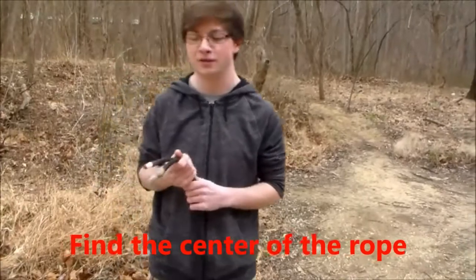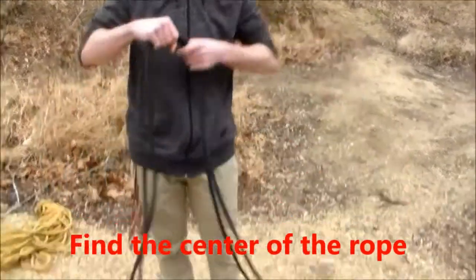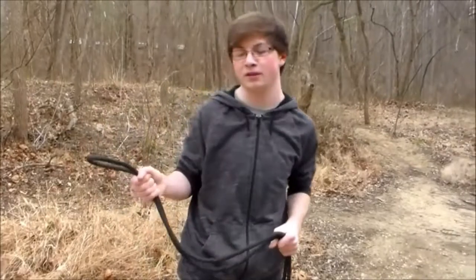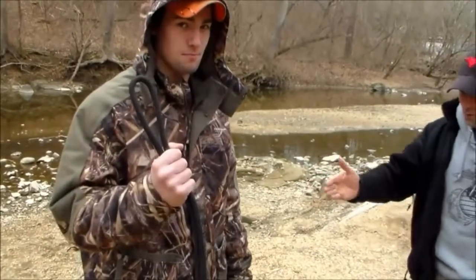The first thing you want to do is find the center of the rope. To do this, take the two ends of the rope and walk them out until you reach the middle. Once you've found the center of the rope, we're going to begin the construction of the stretcher.